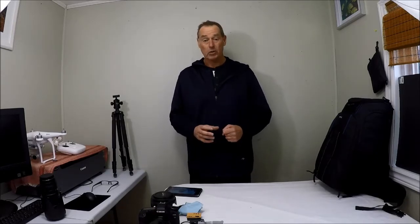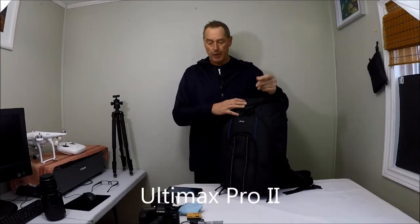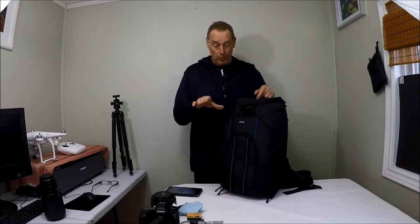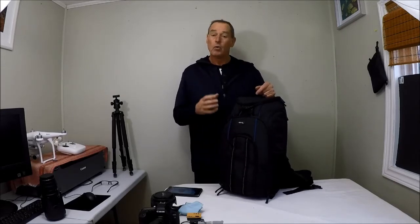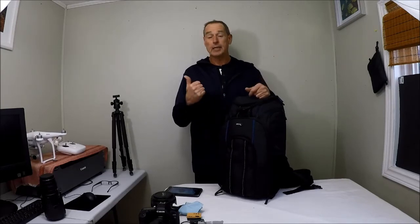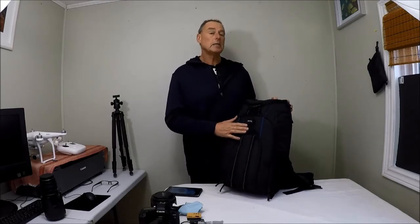I looked for a bag that would take everything and also be at a price point I could afford. There are lots of great bags out there and you can spend $300, $400, $500, $600 or more on a backpack to carry your DSLR gear and your drone. What I found was this guy right here — the Utilimax Pro 2. I'll leave a link in the description for anyone interested. I purchased this off amazon.com. I am not affiliated with Amazon or this particular product or company — I get no kickback. I simply wanted to share what I found to solve the problem of getting my drone and all my DSLR gear to the top of some mountain or down some country trail miles from my car.